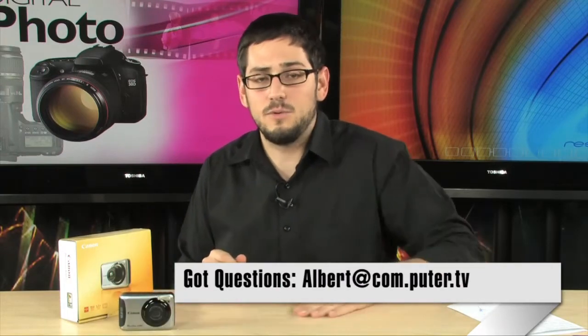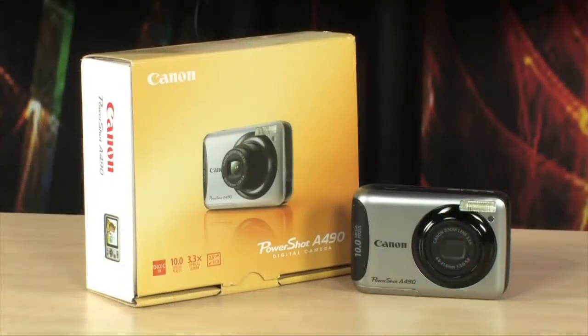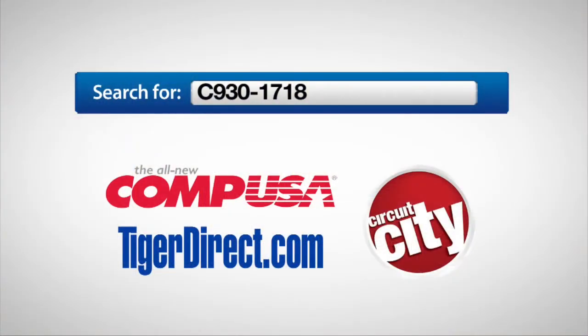There you have it — it's the Canon PowerShot A490. If you have any questions, feel free to email me and I'll see you guys next time. If you want to get more information on the Canon PowerShot A490, just type C930-1718 into any major search engine.